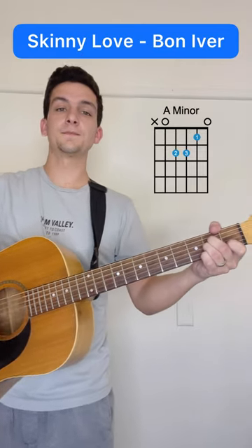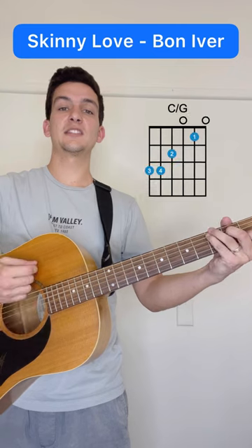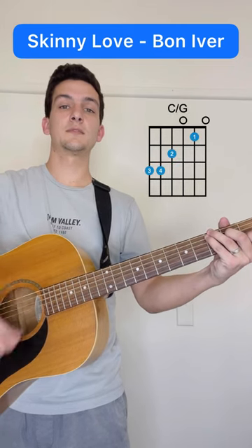So A minor, C major, C over G, and again.